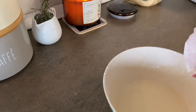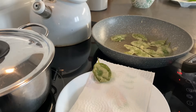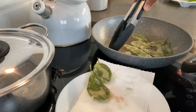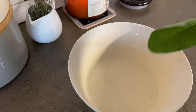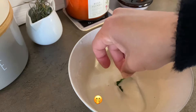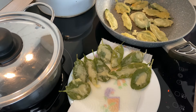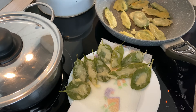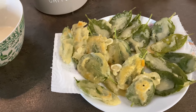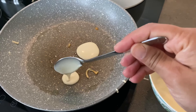I found the paste a little liquid, so I add a bit of flour to make it cremosa. Si vede la differenza tra la prima e la seconda. Forse a questo punto preferisco la prima.